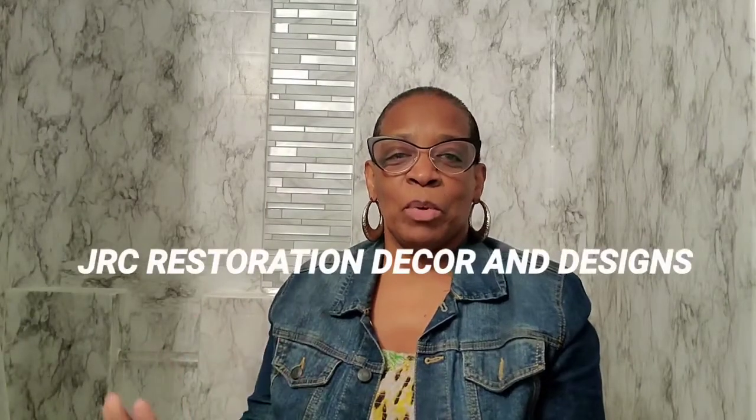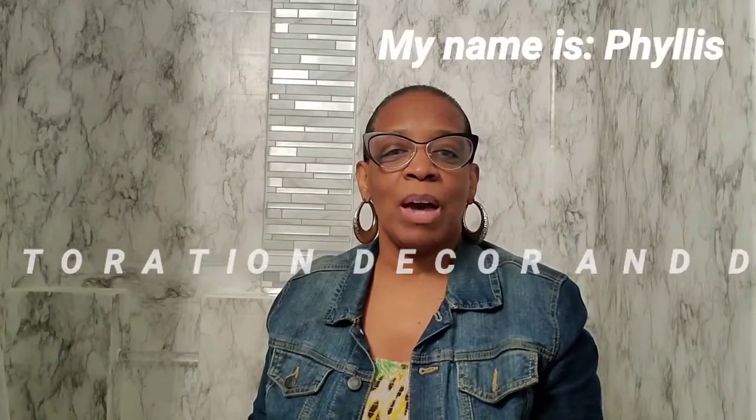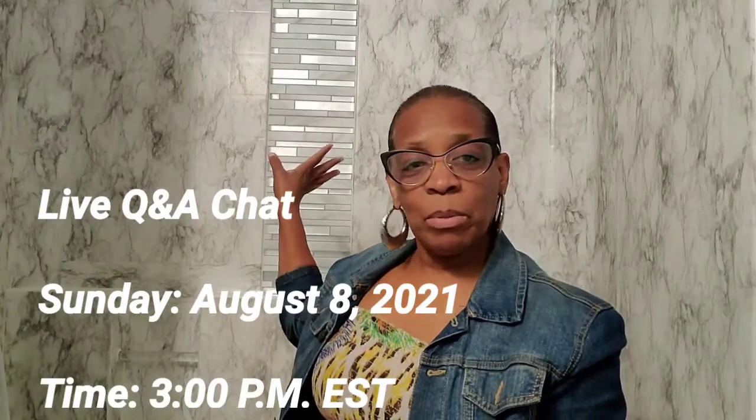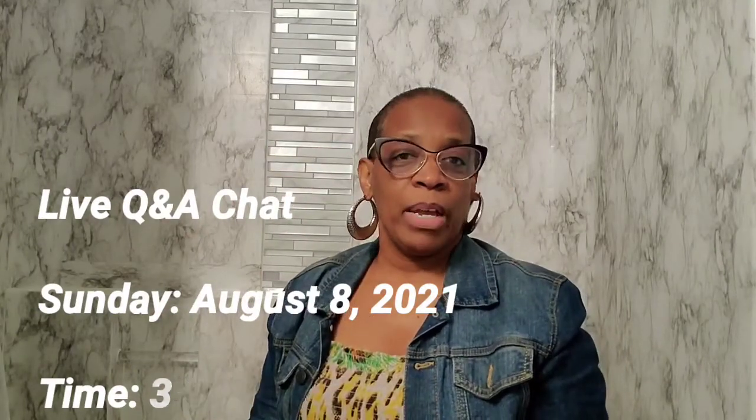Hello everyone, welcome back to my channel. This is just a brief video to share that I will be doing a live chat about this shower that I covered with the marble contact Duck Brand peel and stick contact paper that I purchased from Walmart. I did this shower in June of 2020 and today is August 4th, 2021, and it's still holding up. I did do an eight-month review in March of this year.